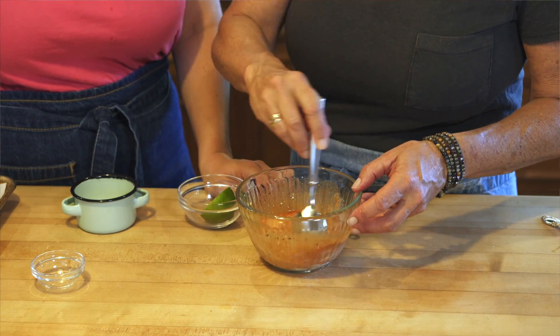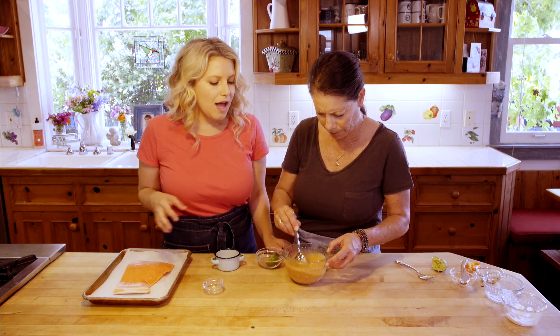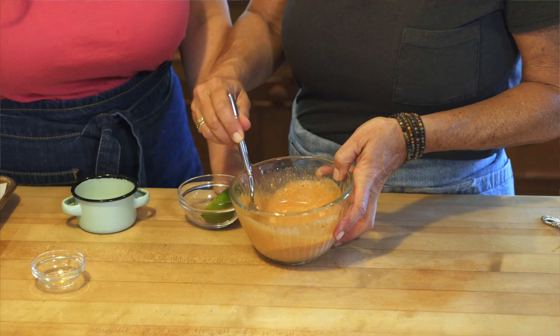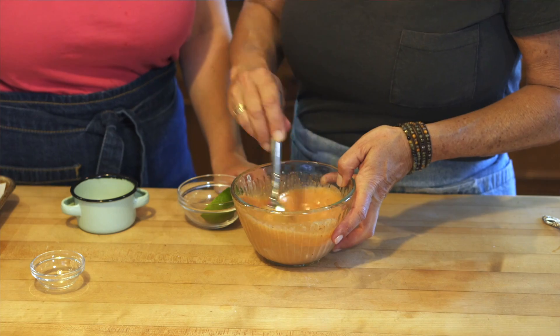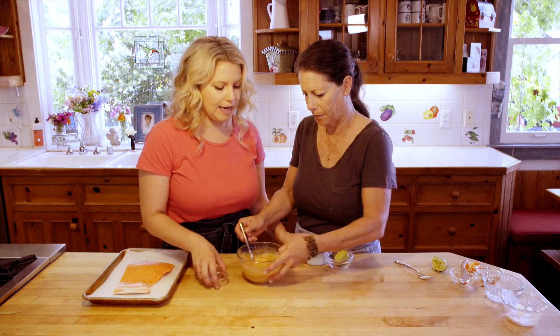We're just going to mix this all up into a wonderful marinade. You don't have to use the tamari — it's just a nice flavor addition that kind of brings everything together. It's looking great.